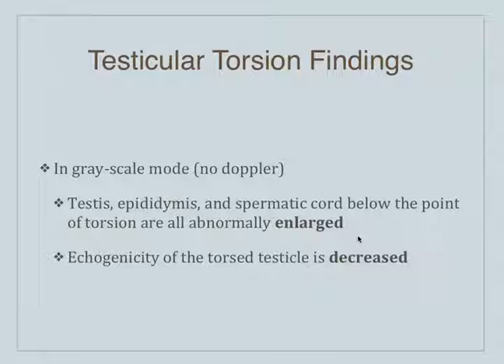With the testicles or the ovaries — either way, when they start to twist, it's the veins that get pinched off first. The artery is still flowing, but the vein is pinched off, and so because the artery is still flowing, the actual organ gets enlarged. But the echogenicity of the gonad of concern is actually decreased — it looks darker than the other side does.